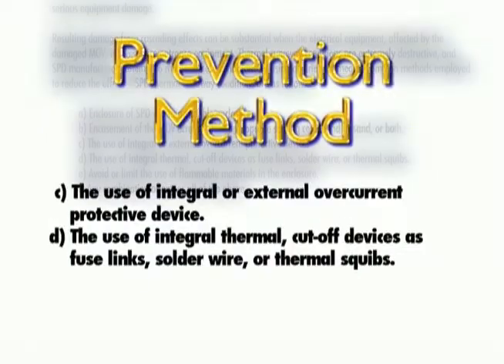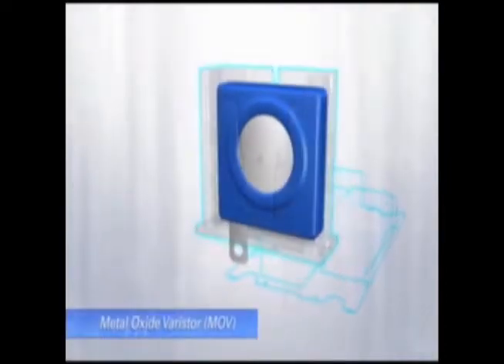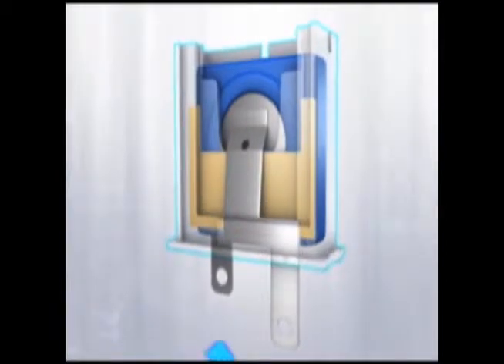The prevention method focuses on safely disconnecting the MOV from the circuit under a sustained over-voltage condition before the MOV goes into thermal runaway. This can be accomplished through specialized fusing or other thermal devices. In 2007, Eaton began using a component called a thermally protected metal oxide varistor. Thermally protected MOVs consist of a metal oxide varistor coupled with a thermal element and a spring-loaded gate.